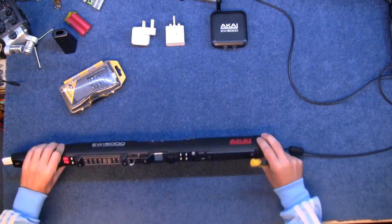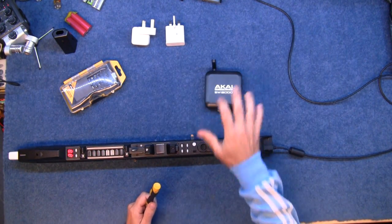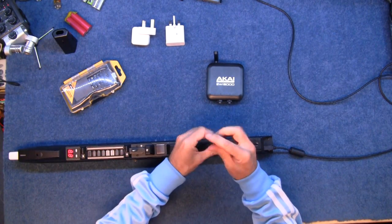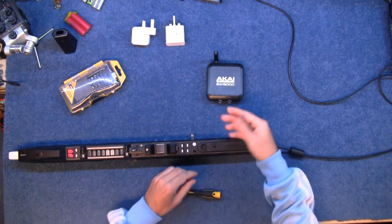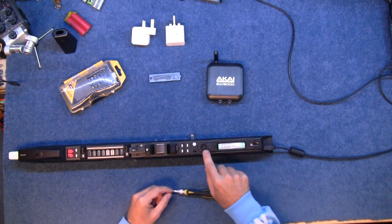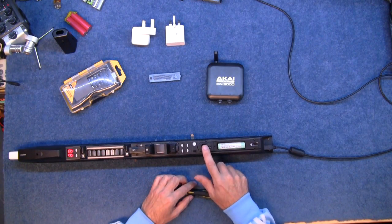One of the good things about this Akai is it comes with a receiver, so it's wireless — you can play it and the audio is actually transmitted. On stage that's quite handy, although I prefer to use this with MIDI instead and unfortunately you can't transmit the MIDI.